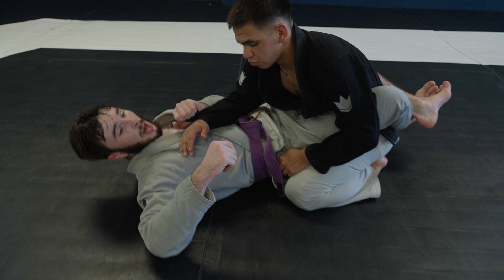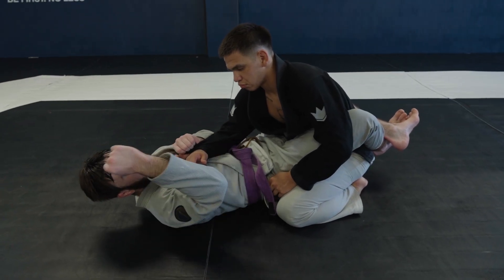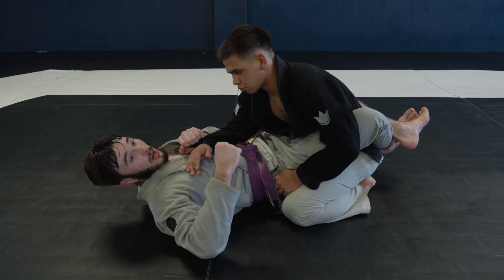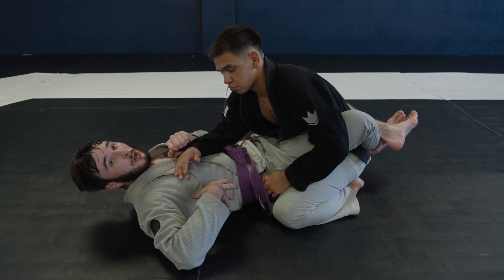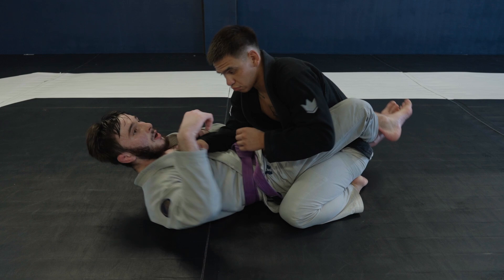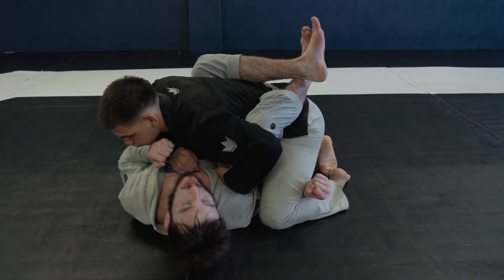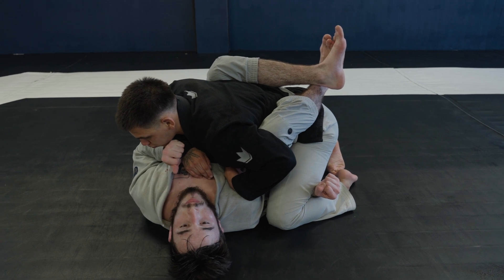The free hand — the opposite hand — is going to punch an underhook underneath the side of the leg that's open. When I'm punching the underhook, I'm also doing an oblique crunch. I punch in and get really deep, keeping this pinched as well.